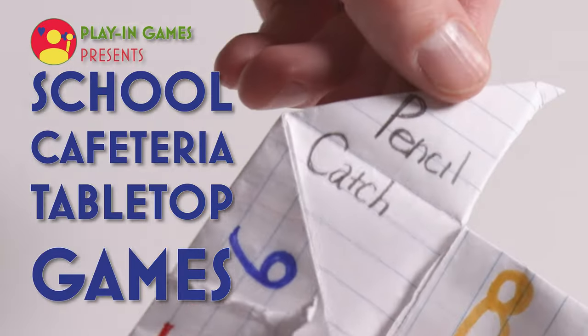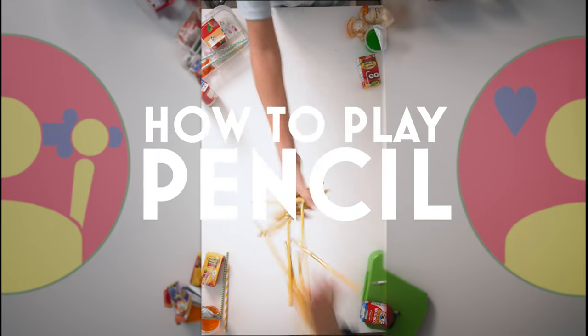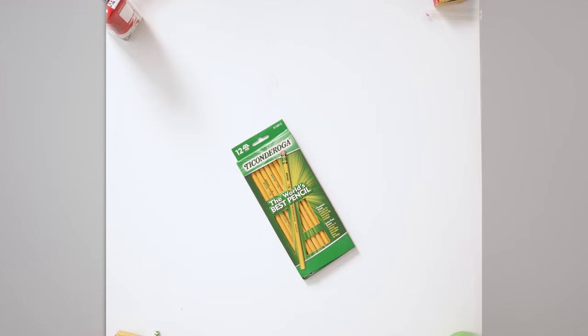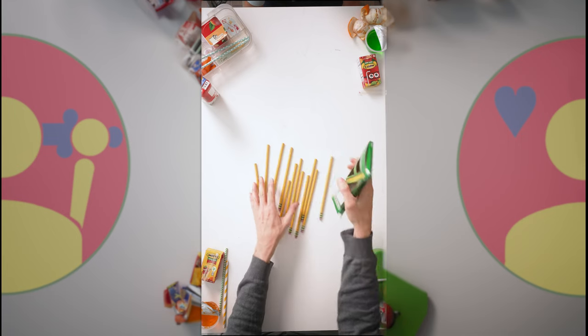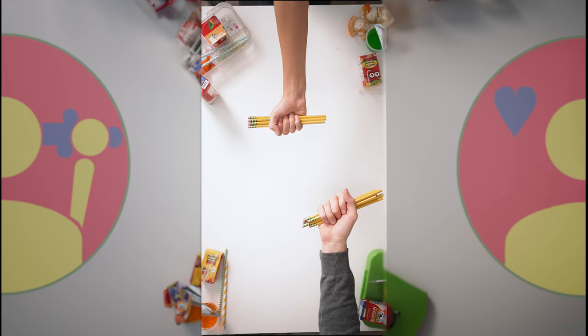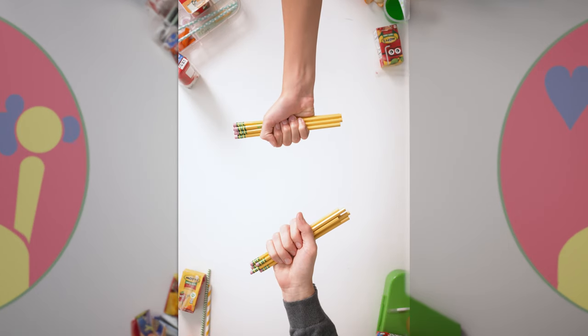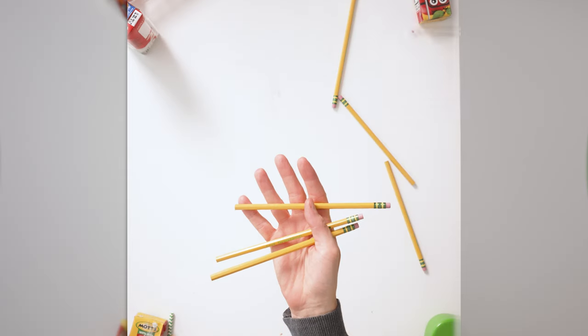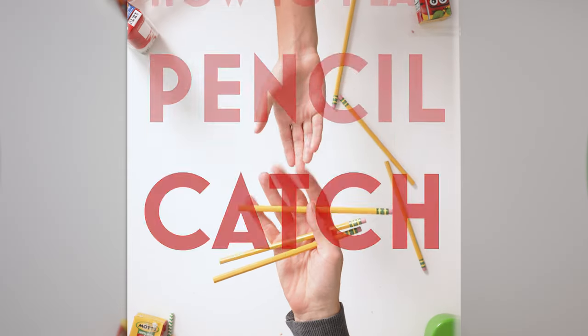Cafeteria game number seven: Pencil Catch. Pencil Catch is a super easy cafeteria game. Each player will need at least five unsharpened pencils — the game is more fun if you have more than five. Make sure each player has the same amount. Each player holds the pencils with the back of their hand facing the table. On the count of three, players let go of the pencils, flip over their hand, and try to catch as many pencils as possible. Whoever has the most pencils at the end wins.